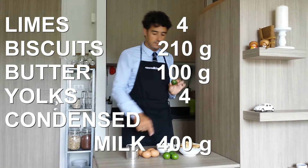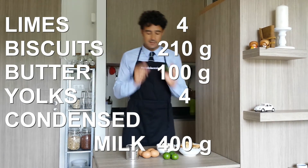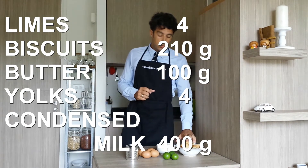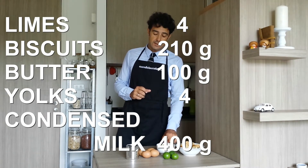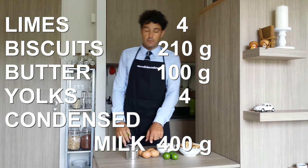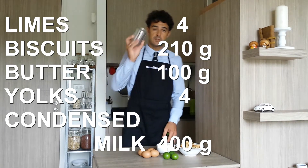For this recipe you need 4 limes — the juice and the skin or the zest — 210 grams of biscuit, 10 grams of butter, 4 yolks, and 1 can of condensed milk.